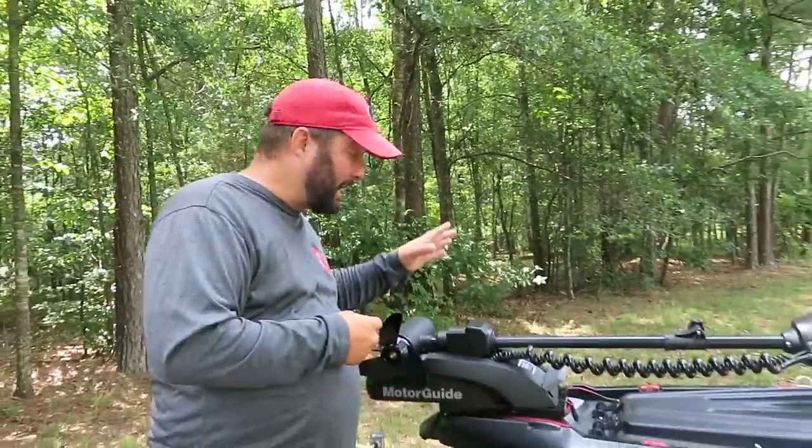Before we get started, for all you loyal subscribers, the next several videos are going to be of products. This is ICAST season and we can't go to ICAST so it's all virtual, so I'm doing a few extra things this year for my sponsors, and this is one of them — the new XI3 kayak trolling motor.